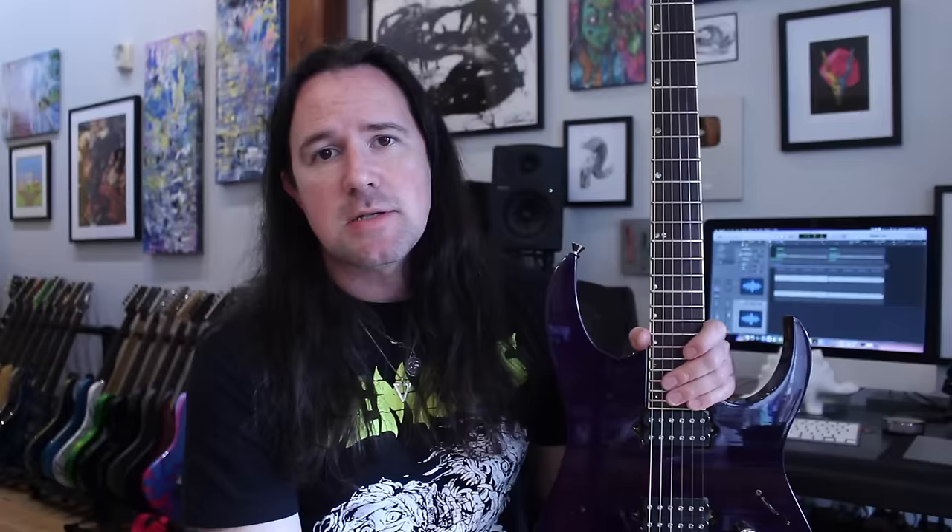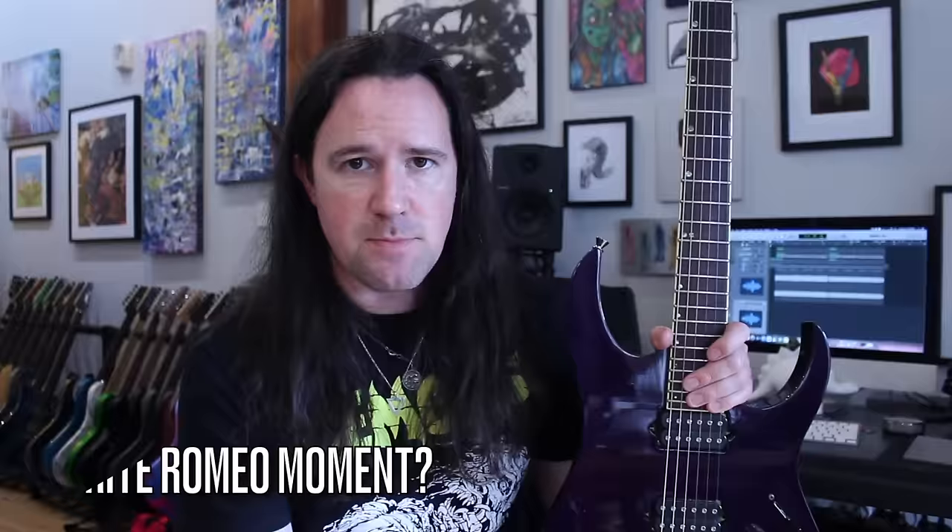Hey there, kids, and welcome to a brand new installment of Weekend Wank Shop, here with your good buddy Uncle Ben. Today's neoclassical style etude is in the style of one Michael Romeo of Symphony X, one of my favorite roughly short guitar players of all time. It's all based around an alternate picking phrase that I stumbled across last week and have been obsessed with ever since. It's a great phrase to add into your shred soloing, and it's also just a killer warm-up to work on your hand synchronization and alternate picking speed, especially if you practice it along with the backing tracks, downloadable tabs, and guitar profiles that I'm putting up over on my Patreon page, patreon.com/benellerguitars.